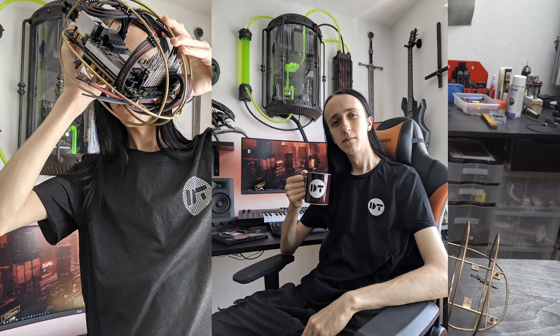And with that, thanks for watching. Leave a like, comment, subscribe — all that good stuff. And here's the promised montage.